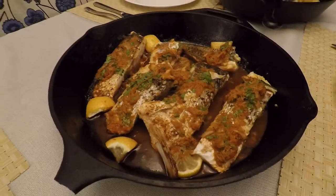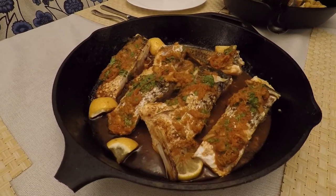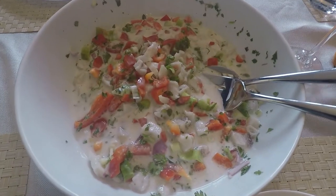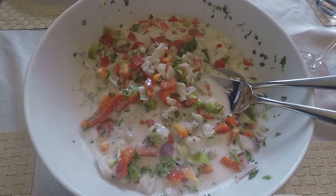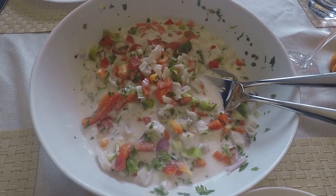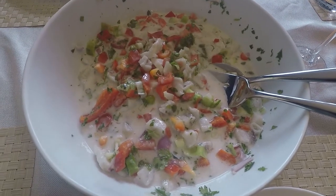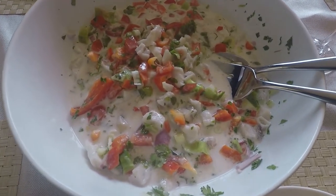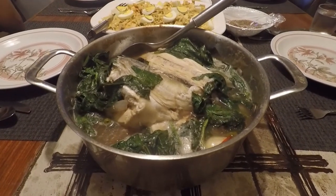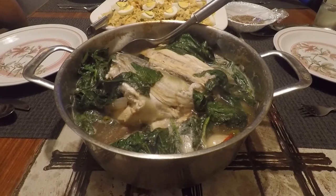Here are a few dishes I made with this fish — they were all delicious. We cooked one fillet with a ginger soy marinade in a cast-iron skillet. I made kinilau, which is a Filipino dish with raw fish marinated in white vinegar and then mixed with coconut milk, peppers, shallots, tomatoes, and cilantro — it's like Filipino ceviche. Then we cooked the head in a Filipino fish stew called sinigang with tamarind juice, spinach, radish, tomatoes, and onions.